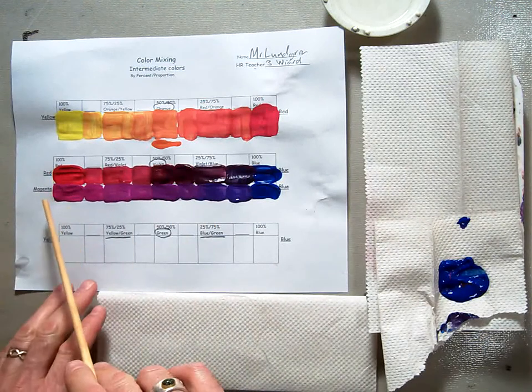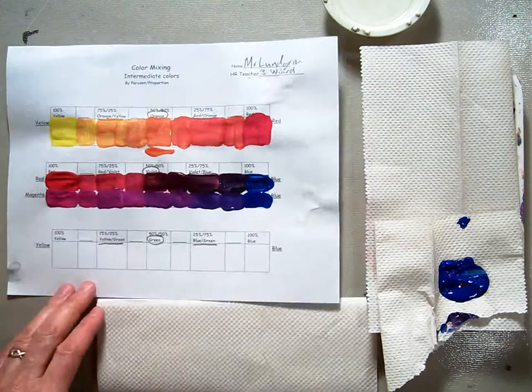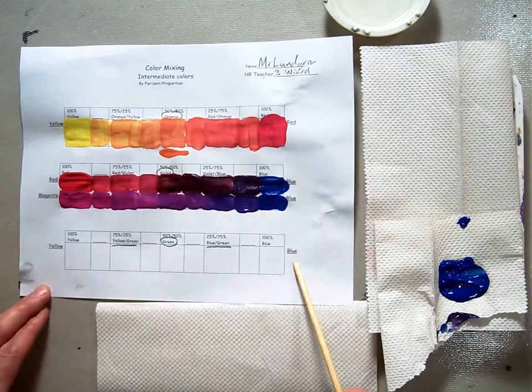In our last demonstration, we finished the magenta and the blue line, the blue spectrum of color across to violet, and in this one we're going to work from yellow to blue.